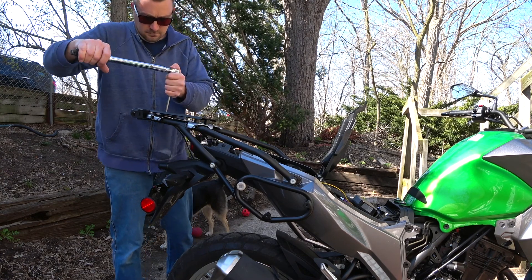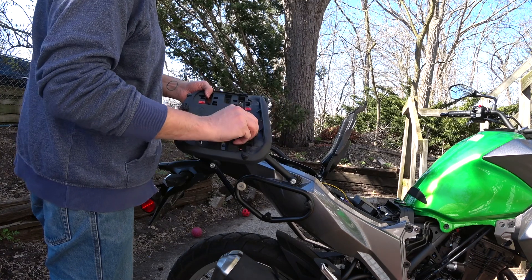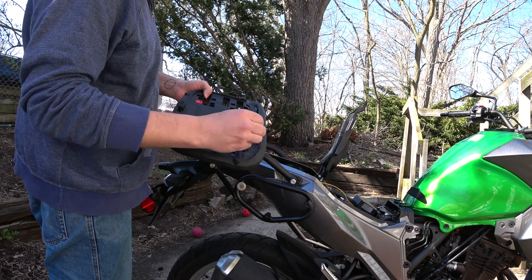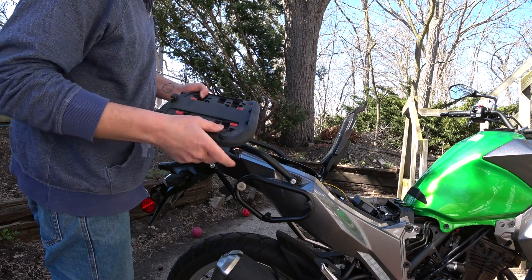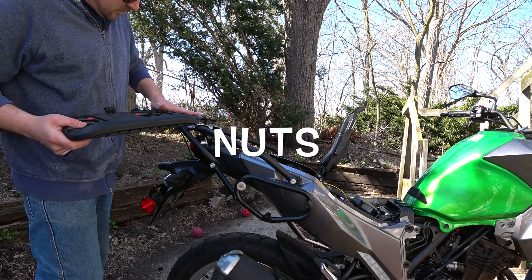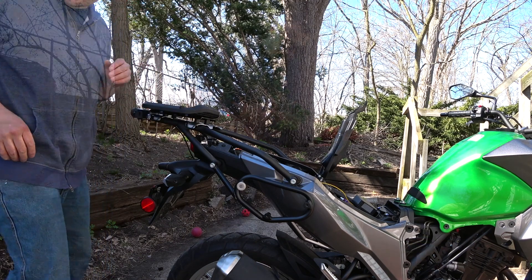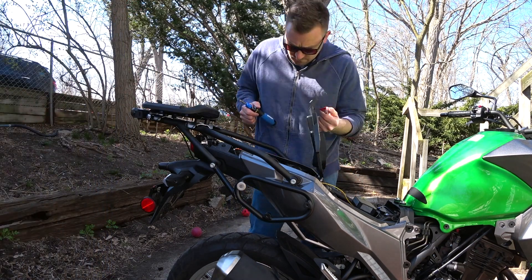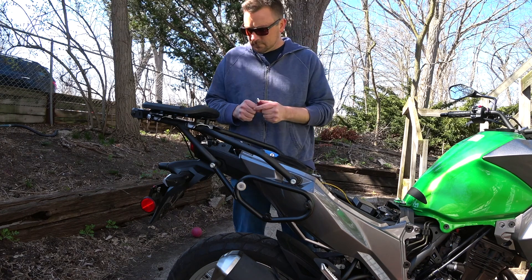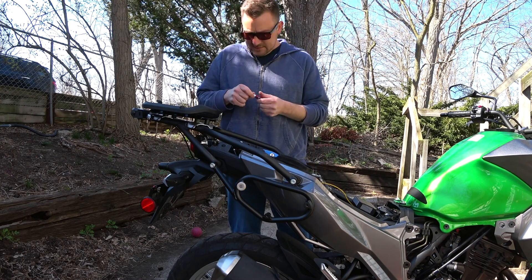The mounting plate has these inserts that we'll use for the screws that will go in. It's already got some bolts welded into it, so we'll align those up and go ahead and put those in. A little Loctite on these as well.